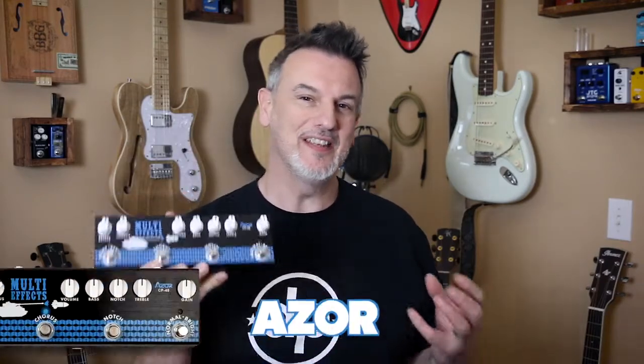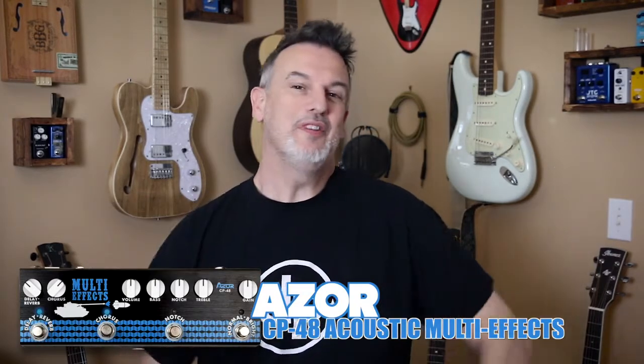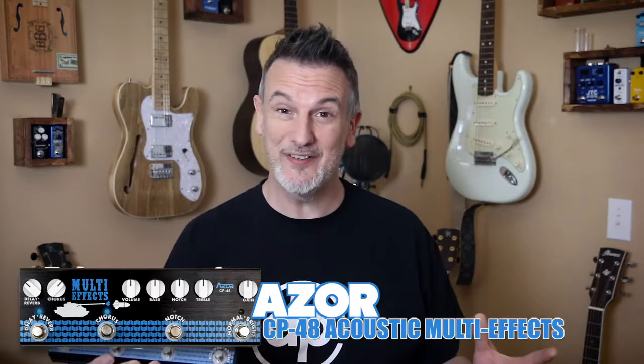Everyone needs a few effects pedals to make the sound of the guitar just a little bit sweeter, including acoustic guitar players, and that's where effects units like this come in. This is the Azor CP48 multi-effects for acoustic guitar with reverb, delay, chorus and a whole host of EQ including brightness and feedback controls. So let's take a listen to what this unit can do.